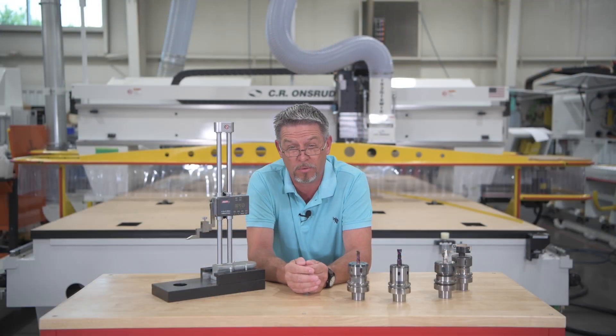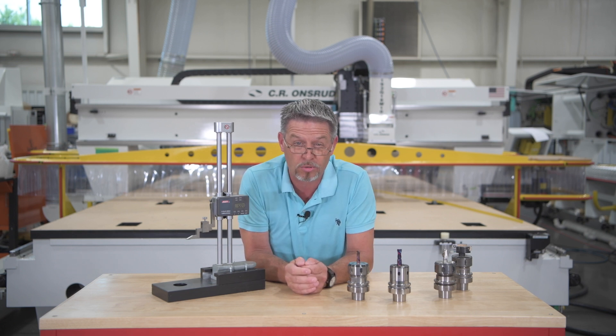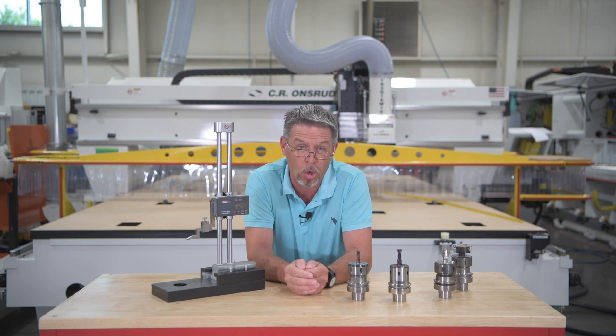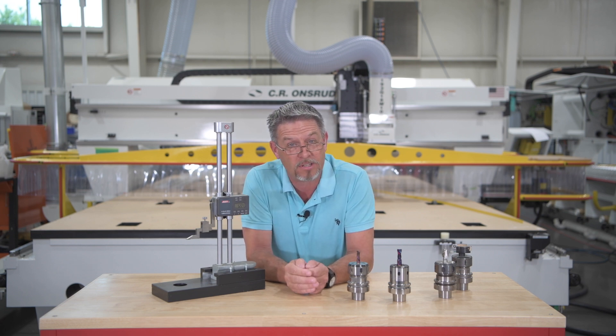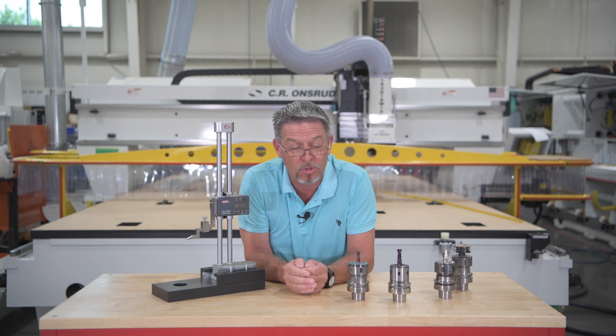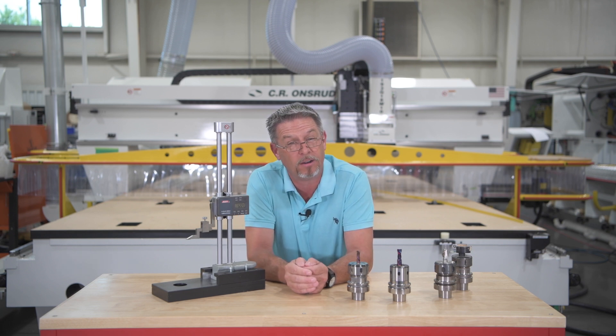If you don't have an offline measuring device, we encourage you to think about getting one for your shop. Please email us at tooling at C.R. Andreu dot com and use promo code Chips and Tips within the next few weeks after this episode airs, and we will give you a fifteen percent discount off of our device.